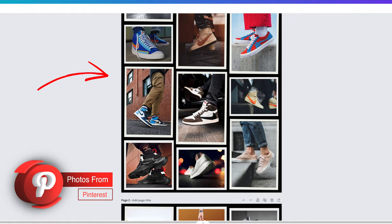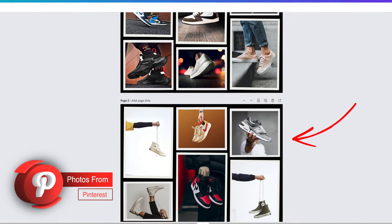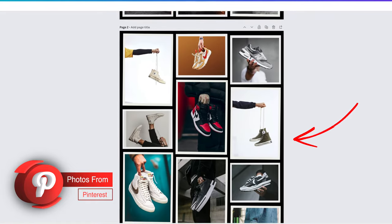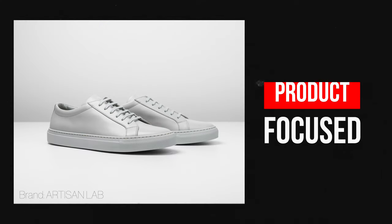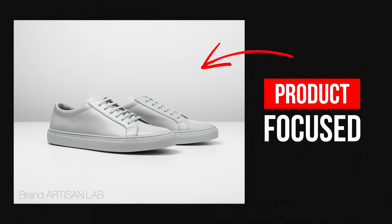As you can see from some of the reference photos on this mood board, I was going for a more lifestyle shoot that showcases the sneakers in use, rather than a product-focused shoot where the shoes weren't being worn. This was just a stylistic choice I went for, but when you're working with a client, they'll usually tell you what type of vibe they're going for.